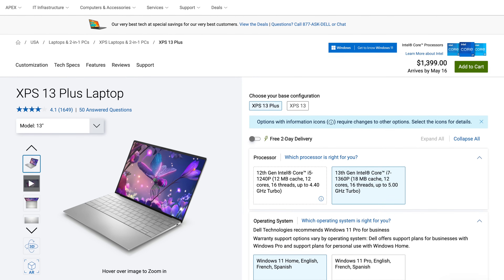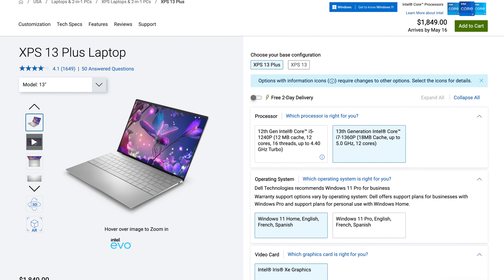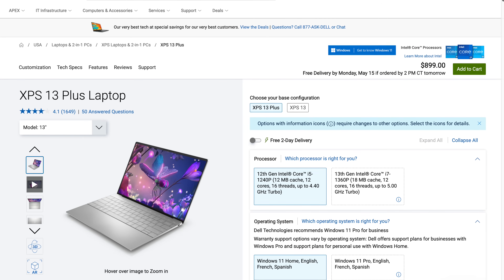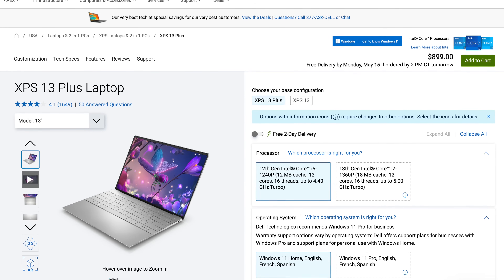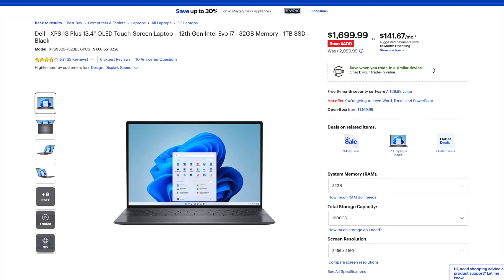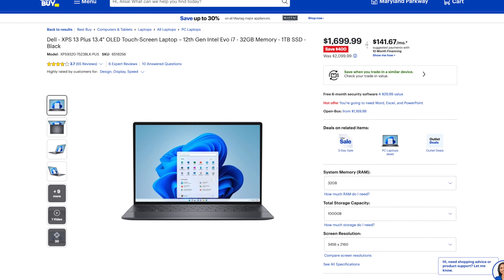Pricing for this refresh model for 2023 with the 13th gen i7 processor comes in at $1,399. As tested here today with the OLED display and 32 gigabytes of RAM, 512 gigabytes of SSD storage, that one comes in at $1,849.50. Now if you want to save some money on last year's model, get a Core i5 with their touchscreen Full HD Plus — that comes in at $899, though that only has 8 gigabytes of RAM. Over at Best Buy, there's a sale on last year's model with the Core i7, OLED display, 32GB of RAM, and one terabyte of storage for $1,699.